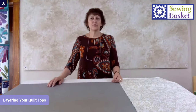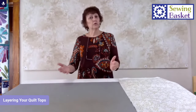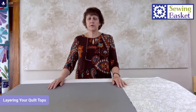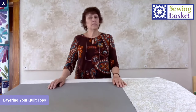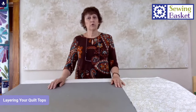Welcome to The Sewing Basket here in Plymouth, Wisconsin. Today we're going to talk about layering your quilt — getting your quilt top put together with your layers. It's a very common question. It's not a difficult process, it just needs to be done in a certain way. There are many different ways to do it; we're going to talk about three. I'm going to give you the tips that work best for me.